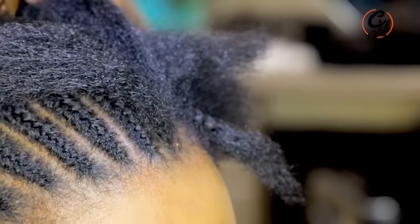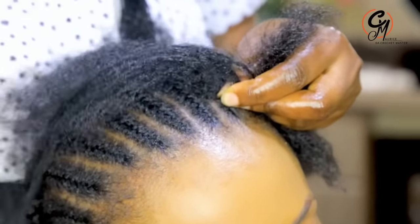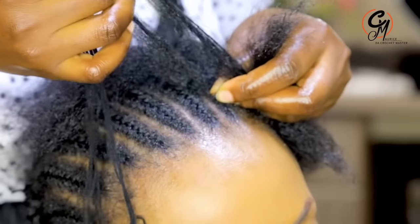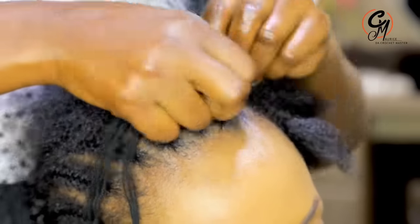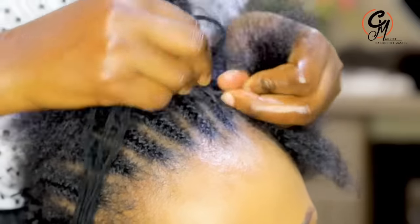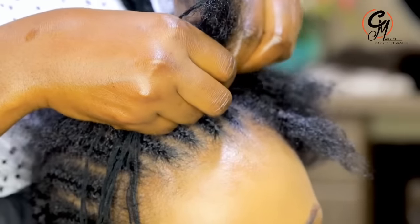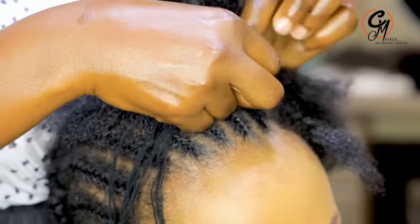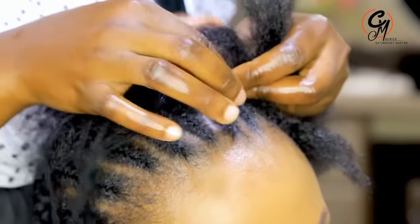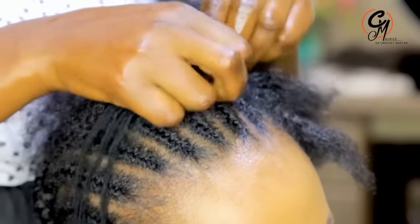Thank you so much for watching. My name is Maurice, the Crochet Master. I work at Here by Clippers — those who want to be worked on can always come. We now have two branches: one in Kampala City and another one in Mbarada City. Those in Mbarada can find us behind Bam Petrol Station.